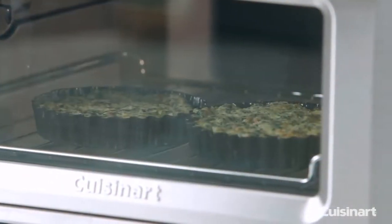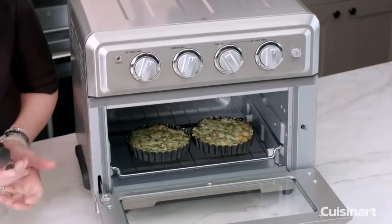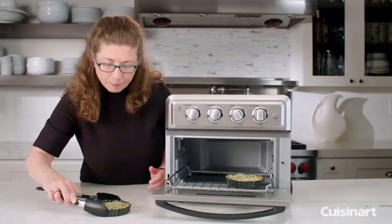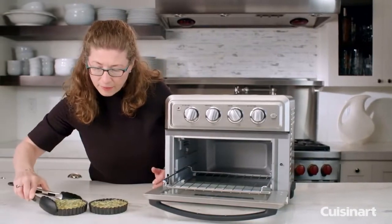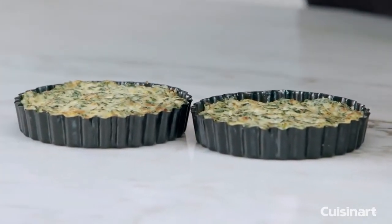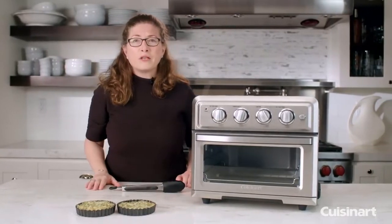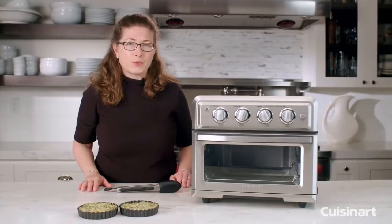Let's check on our artichoke dip — it's almost finished. Pull out the rack and you'll notice on top, because we used the convection broil function, it got nice and brown. It's going to be nice and warm and gooey because it has Gruyere cheese in it. There you have it — spinach artichoke dip with your Cuisinart air frying convection toaster oven.